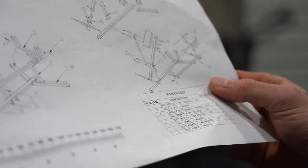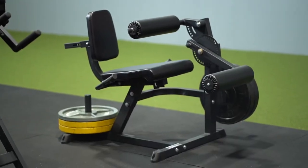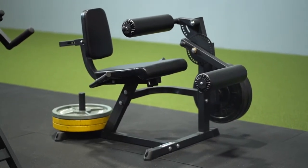Remember those Instructions for Dummies books? We have Leg Extensions Titan right there, a Seated Leg Curl and Leg Extension, a Neutral Grip Bar and a Safety Bar from Titan.